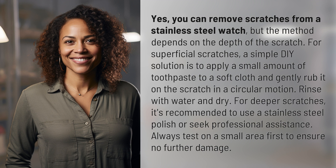For deeper scratches, it's recommended to use a stainless steel polish or seek professional assistance. Always test on a small area first to ensure no further damage.